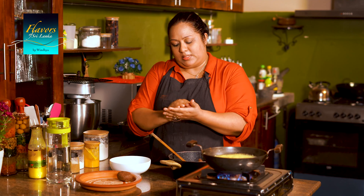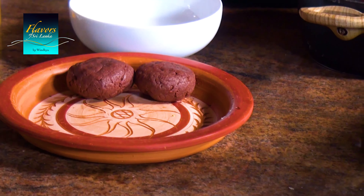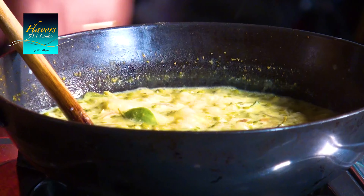Then put it in a bowl. Then we cut the whole pan and cut the whole pan. Then we will make it together.